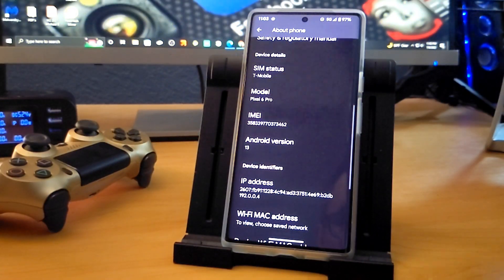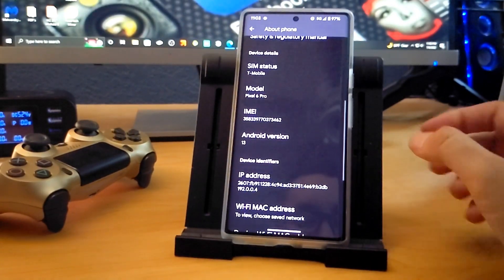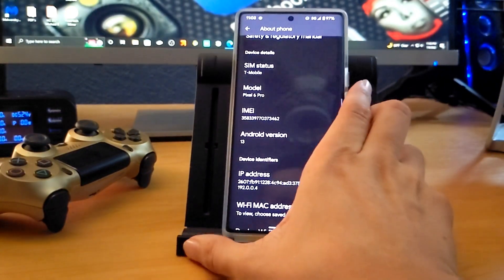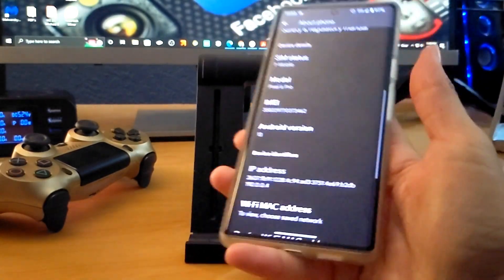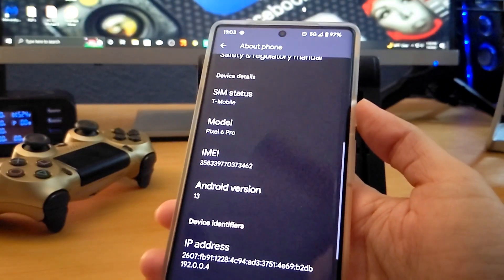Hey guys, welcome back to the channel. This is Mike from BTechReviews and today we're going to take a look at the Google Pixel 6 Pro and its fingerprint sensor. I made a video when the phone first came out to test the fingerprint sensor and that video kind of went viral.